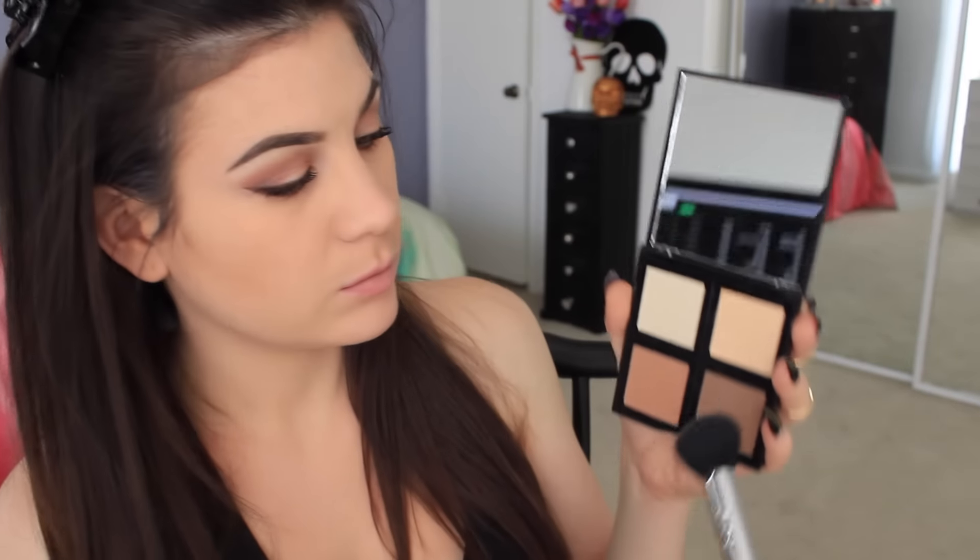I wanted to add more color and bronze up, so I used the ELF cream foundation palette in medium to dark, taking the lightest shade over my contour. Maybe it was the brush, but everything just looked really patchy. This is by far the worst-smelling makeup product on the market — I was honestly scared to put it on my face; it gave me a headache. After that I went in with the ELF contour palette, which I do really like, using the darkest shade to help my contour, but it didn't do much because everything was so patchy. Contouring was a lost cause.